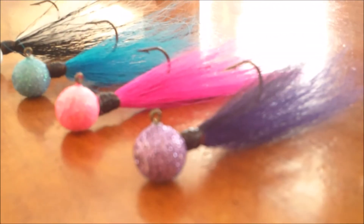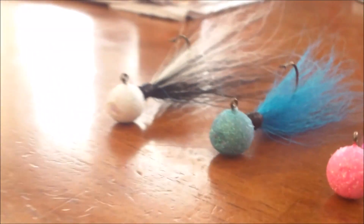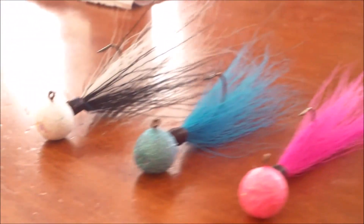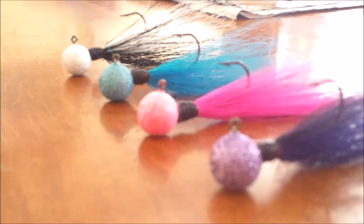Grant's going to show you some examples of ones I've already tied. As I was saying earlier, there are set colors on our website but you can ask for custom colors — no extra charge.